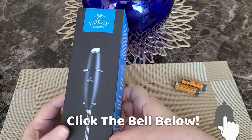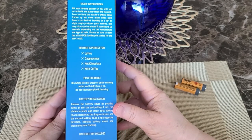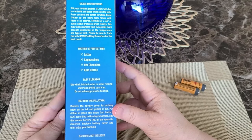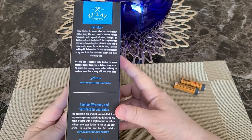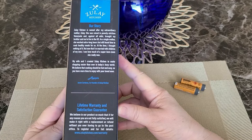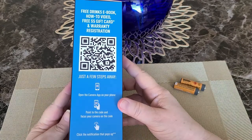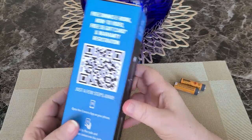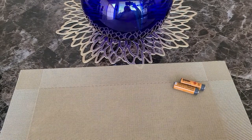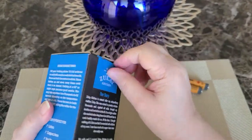I wanted to buy this little Zoulet Electric Milk Frother, so I thought why not do a quick little video on it and show you what it looks like coming out of the box and what it can do. It's just a little fun kitchen gadget, especially if you like cold brew coffees, lattes, cappuccinos, or any of those type of drinks.